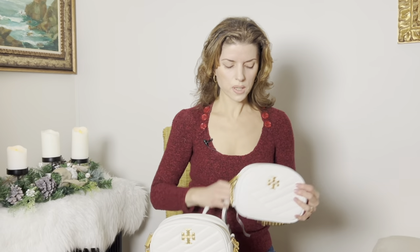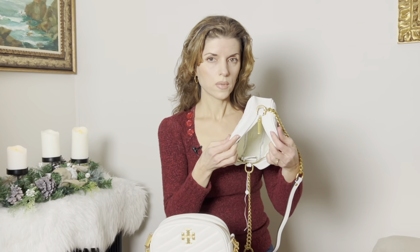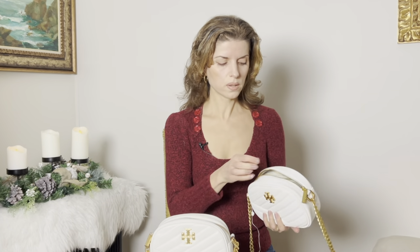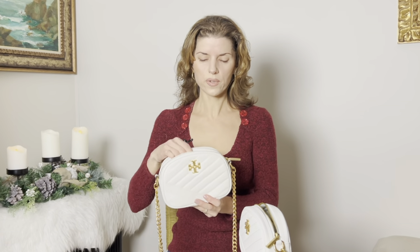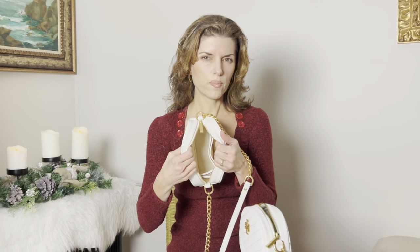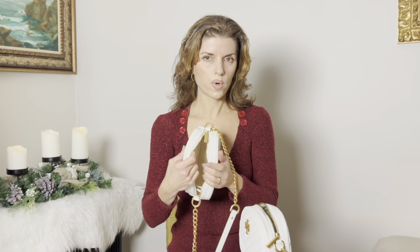Other than that, the interior of the bags is pretty much the same. The material is rougher on the fake one compared to the real, where the leather is very silky, smooth, and beautiful. The zipper is smoother on the real one as well, and even though the fabric looks the same, it feels smoother than on the fake.